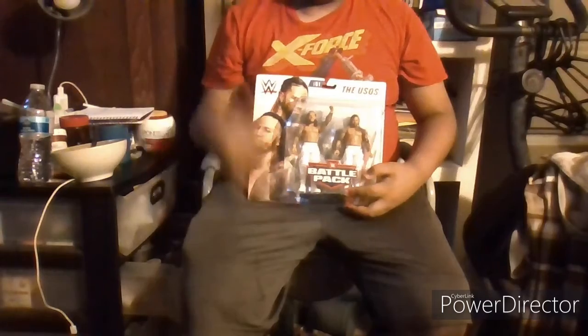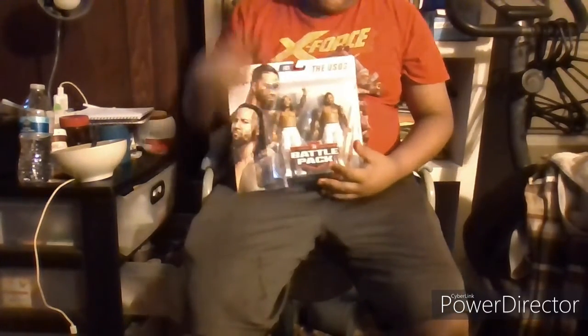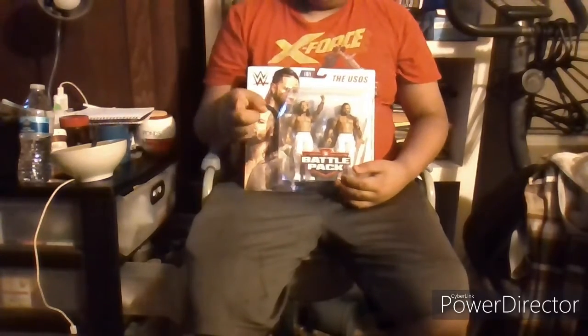Hey, what's going on guys? It's your boy PaulHorz here and today we're gonna be doing the second unboxing on the channel. Cue the intro.